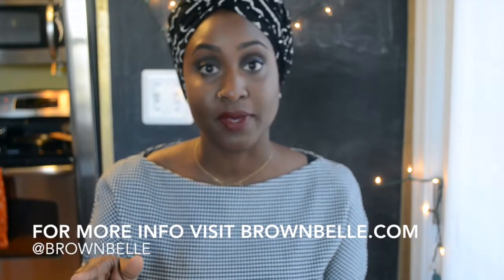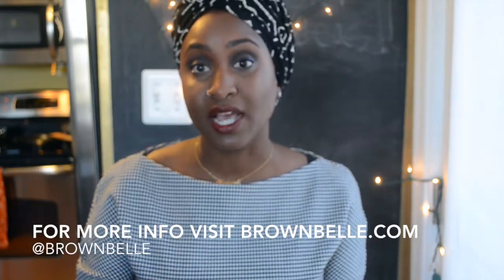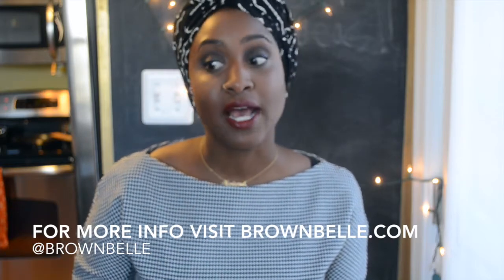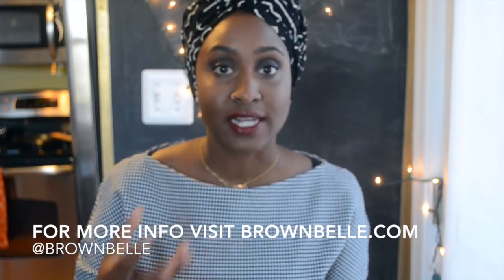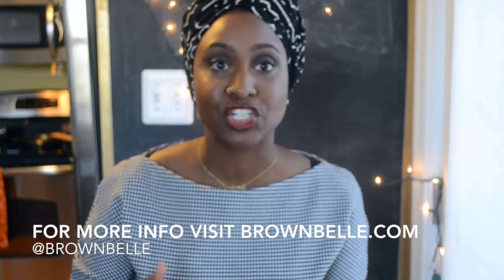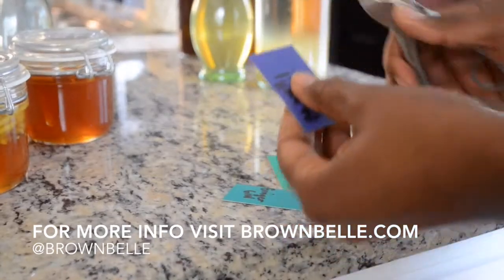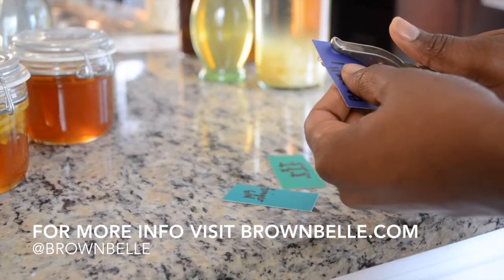A few things I want to mention about this. When I use bourbon, I tend not to add sugar even though some recipes do call for it. I feel that the liquor already has a natural molasses, sugary taste to it, and I like to err on the side of caution and not make it too sweet.